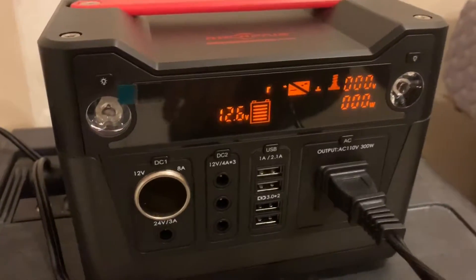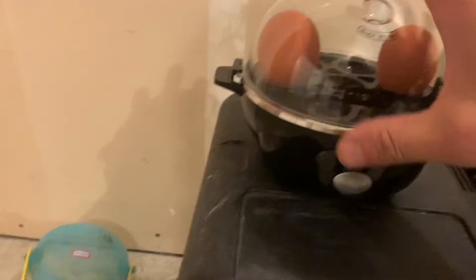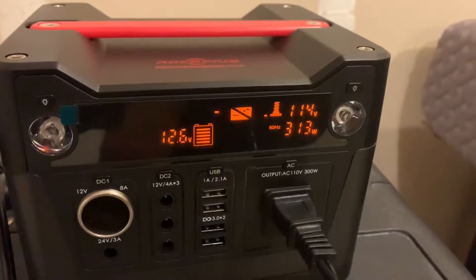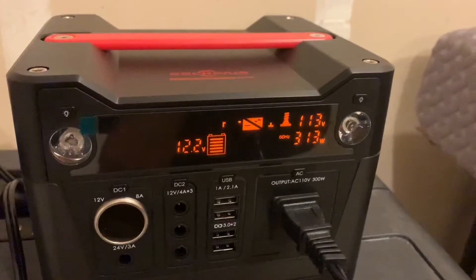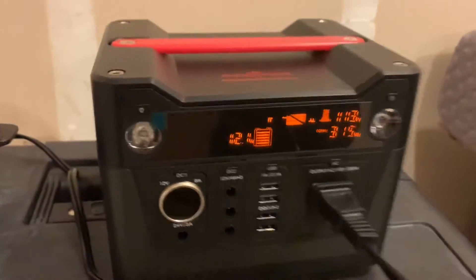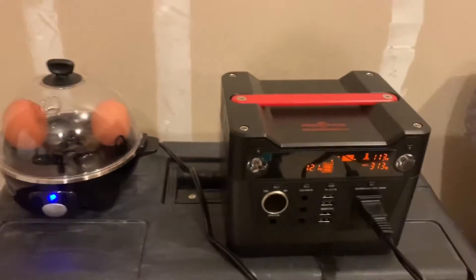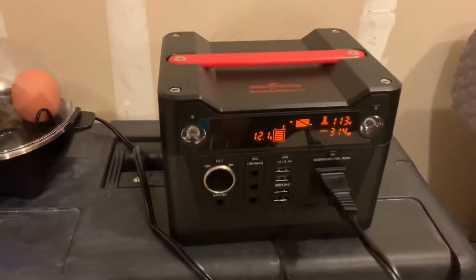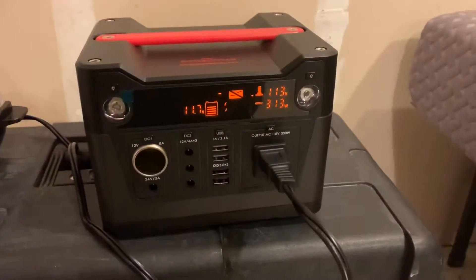The battery is fully charged on the Rock Pals. I'll go ahead and hit the timer — you can see it spiked up to a little over 300 watts. I'm going to pause this video and see if I can make it all the way to the chime, which indicates the eggs are done. We're about halfway into this boiled egg test.